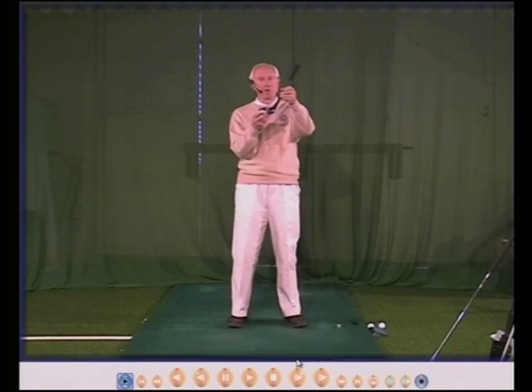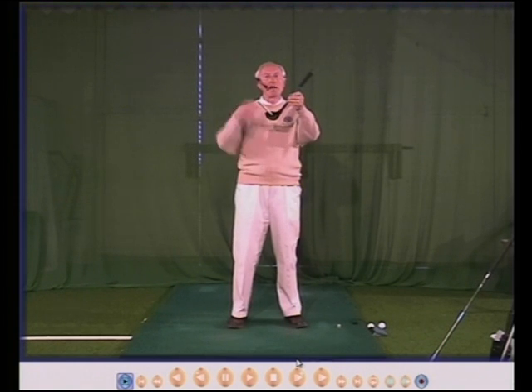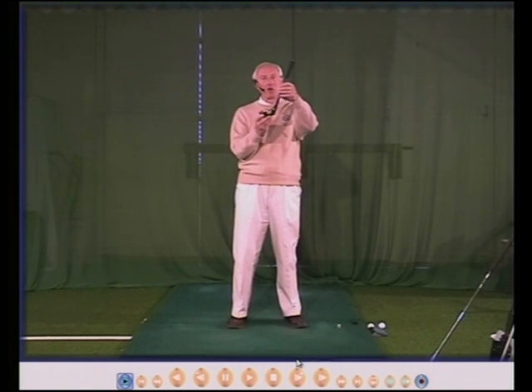If the face opens you increase the loft so the ball will go high and to the right. If you close the face you decrease the loft and the ball will go low to the left. Face square, the loft angle will be correct.